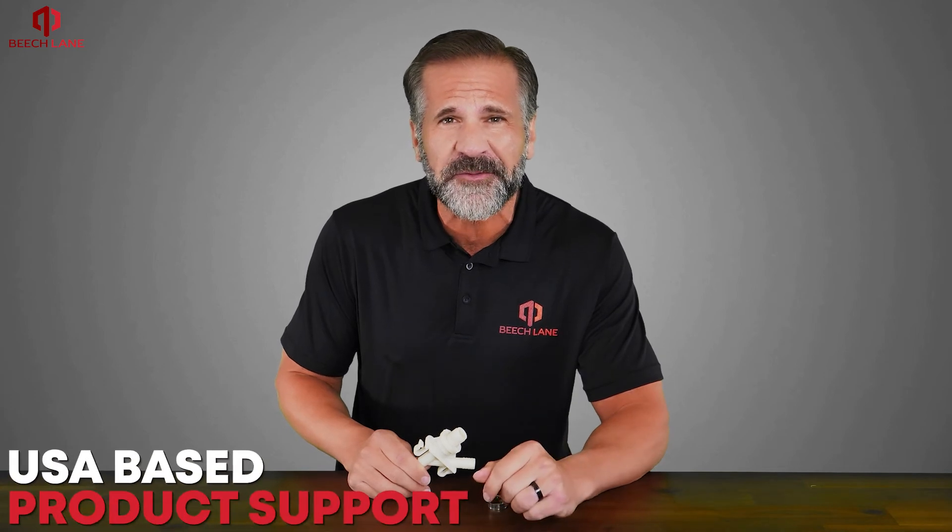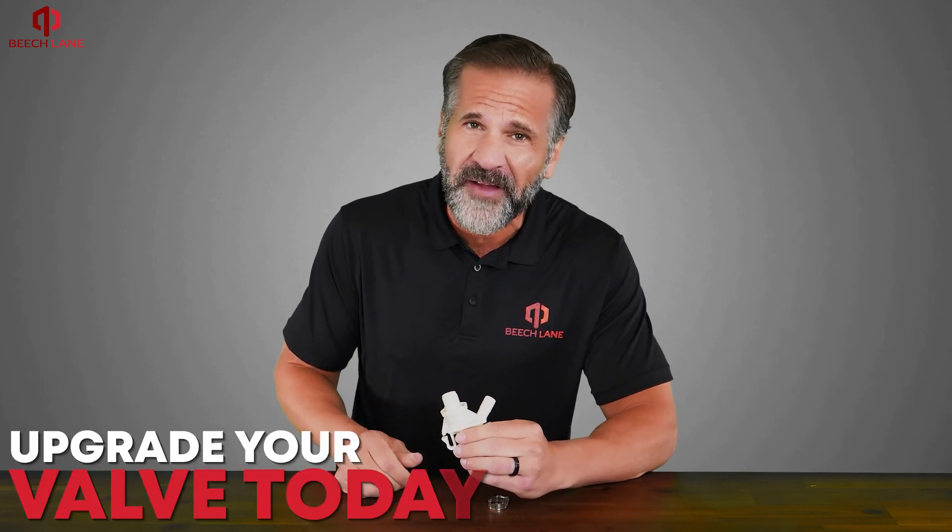Beach Lane is an American company located in North Carolina and features USA-based product support. The valve includes a lifetime manufacturer warranty. Upgrade your valve today.